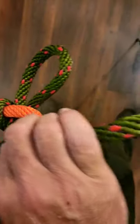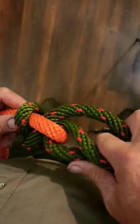To adjust it, we grab hold of the tail end and that loop and pull everything nice and tight. But when you let go, it all locks in.